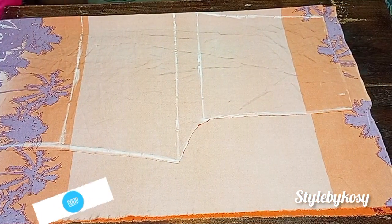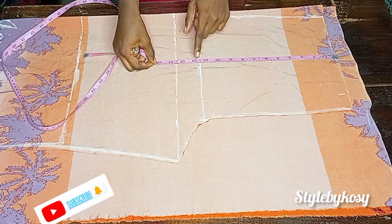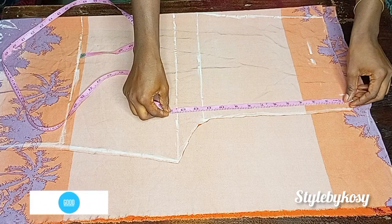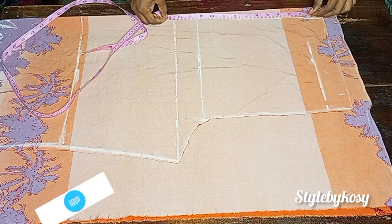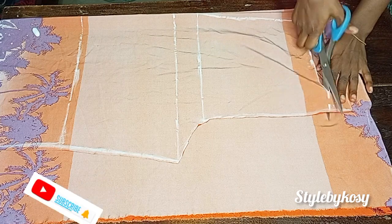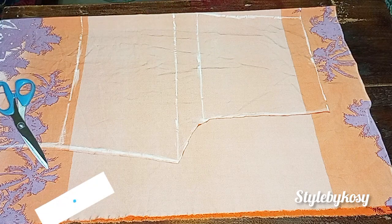At this point I noticed that when I was drafting I forgot to remove the waistband. From this waistline I have 11.5 inches. What I'm going to do to remove the band is simply place my tape at the waistline, then subtract two inches from it. If you forgot yours, do it the same way. After removing two inches for the band and cutting, I placed my tape again and confirmed I have exactly what I should have.